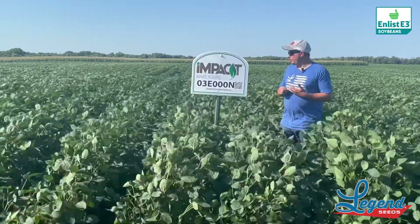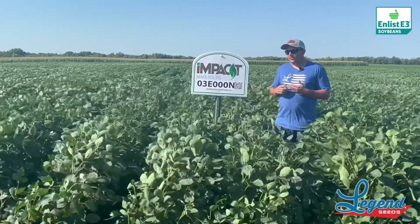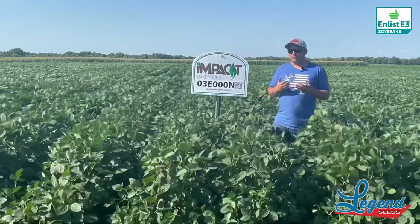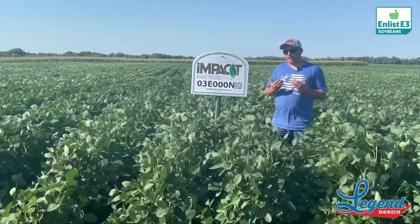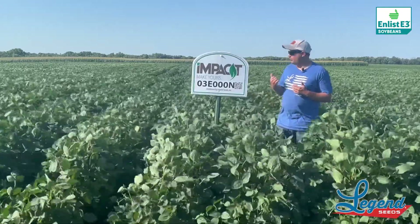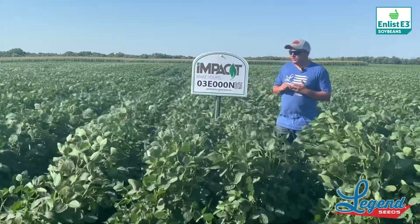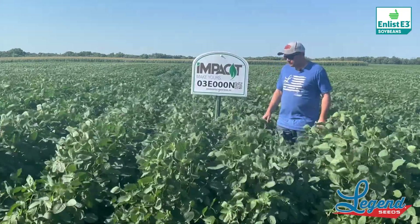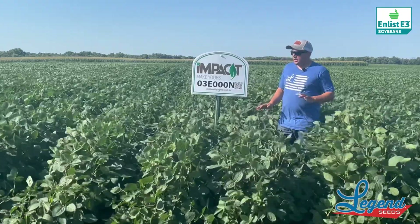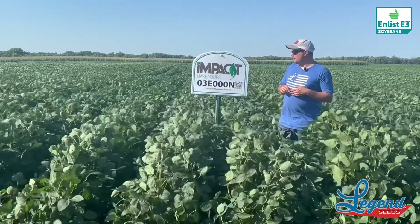One thing too — this soybean is a little bit on the earlier side of an O3, so you can push it fairly far north compared to what you maybe would originally think of for an O3 maturity. We've got it all the way up by Drayton in that area as well. So again, this is a high-yielding O3 enlist bean — O3E000N.